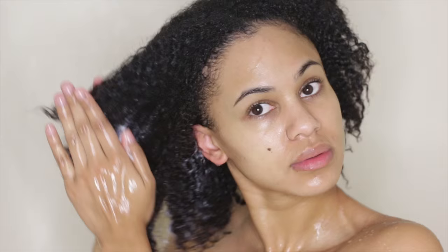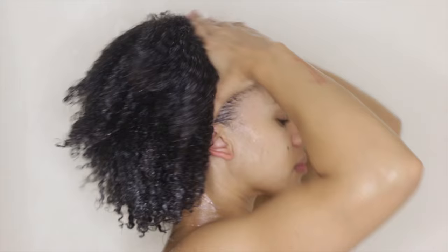Here I'm using a daily moisturizing conditioner to replace the lost moisture in my hair. Good moisturizing conditioners are lower in heavy oils and butters and higher in ingredients such as water, aloe, glycerin, honey, panthenol, and that's just to name a few.